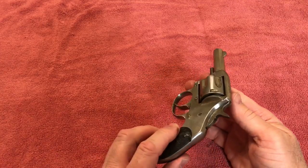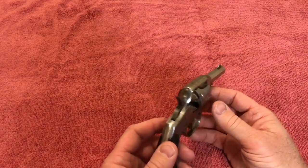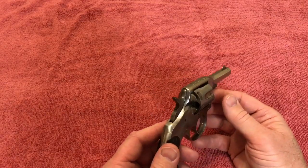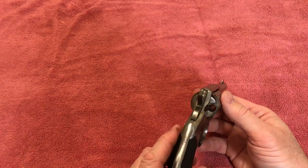One thing I did learn about these little guns — I think they were used a lot by gamblers and such, because they're small little guns. Back in the Wild West, if you were in a poker game and someone cheated you, you might pull out one of these little guns.